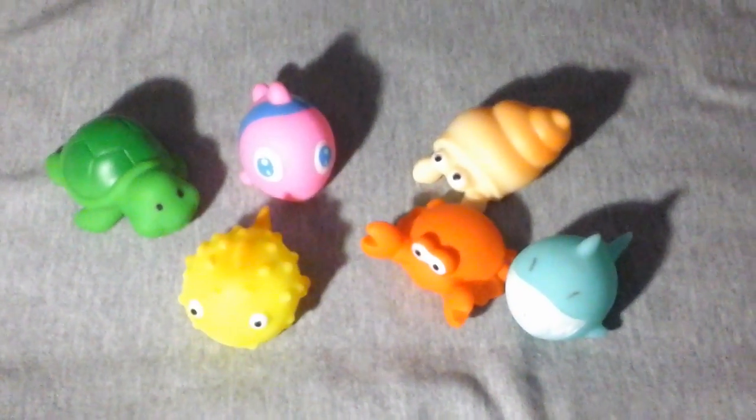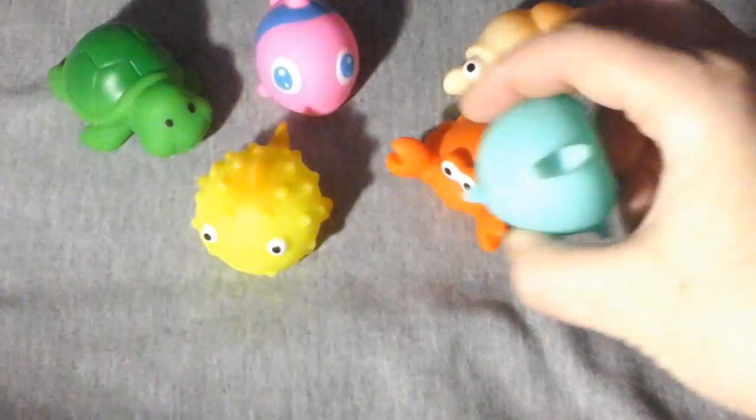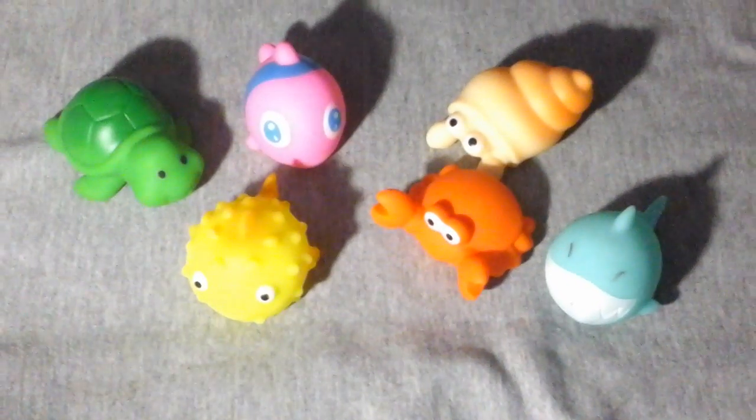They're great for bath time. My son enjoys them when he's in the tub, and I think they're cute little toys to have. They're easy to clean because they're a silicone material, so good quality toys — I like them so far.